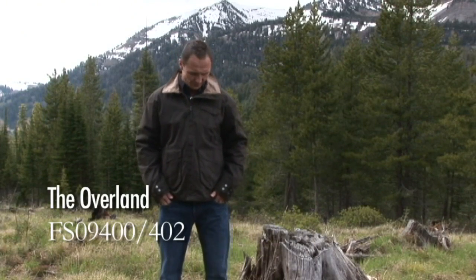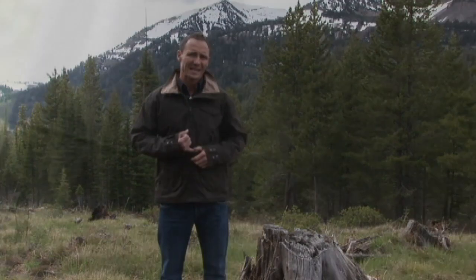This is the Overland jacket. A few key features about the Overland jacket. First would be the outer material — it's a wax cotton. The good thing about wax cotton is that for any element you're in — wind, rain, snow — anything is going to protect you and keep you warm.